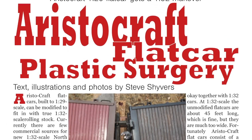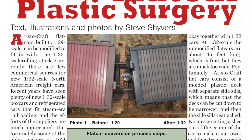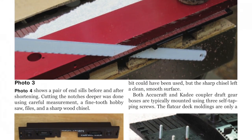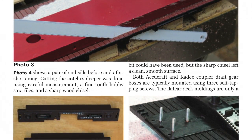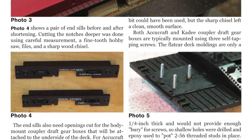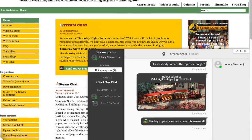Our workshop project is provided by Steve Shivers. Steve shows us his method of plastic surgery on an Aristocraft 1:29 scale flat car as he modifies it to fit in with the rest of his 1:32 scale rolling stock. Complete with step-by-step instructions, this workshop project will show you from start to finish how to make the modifications.